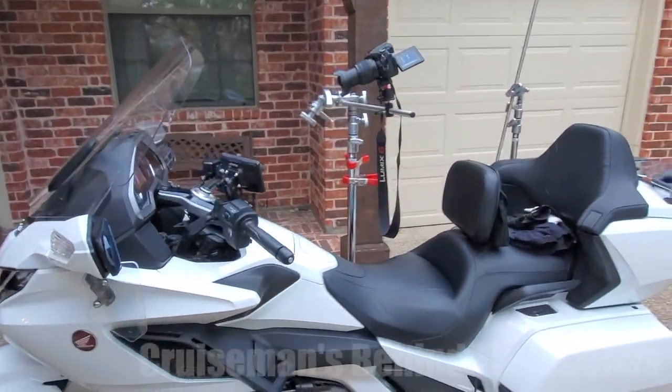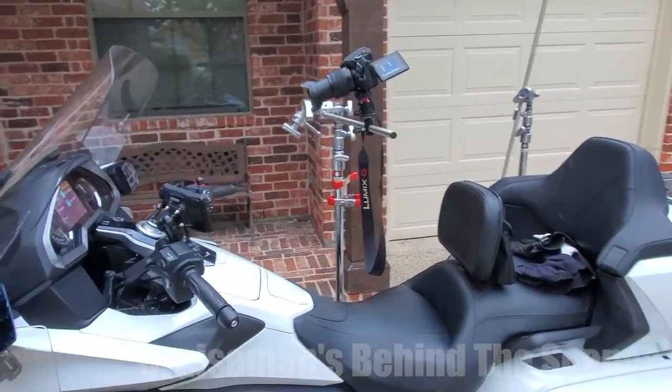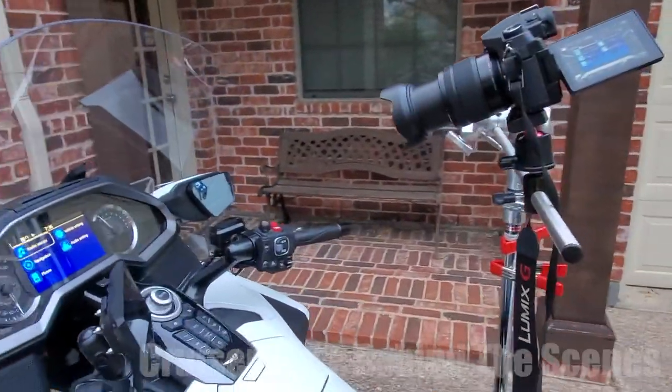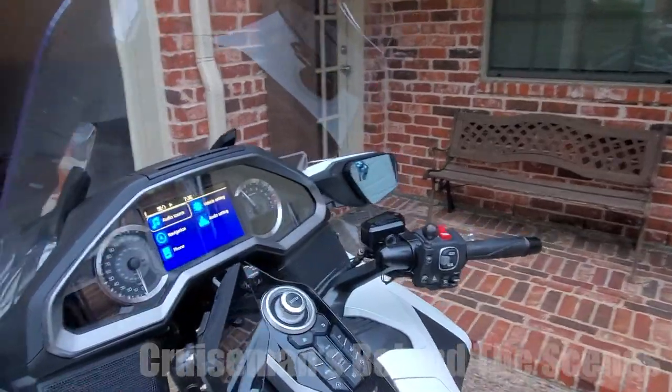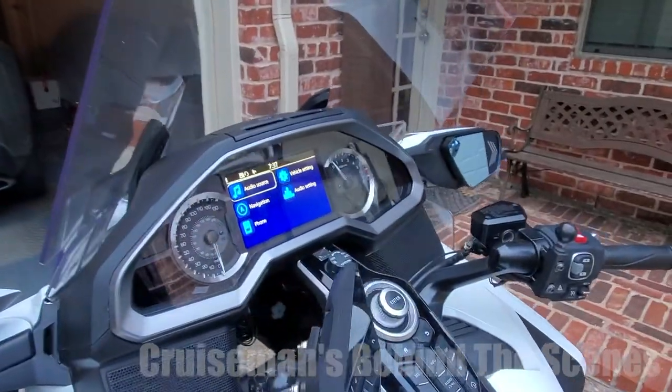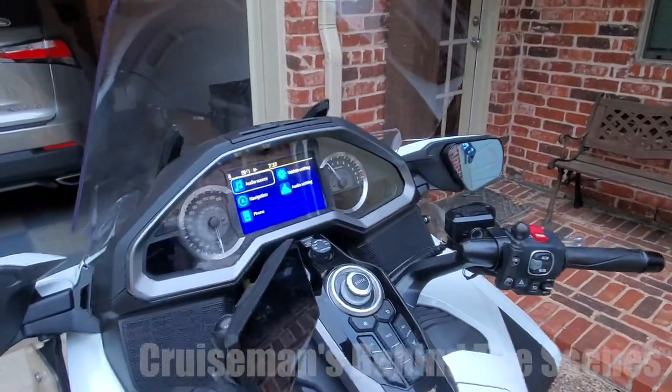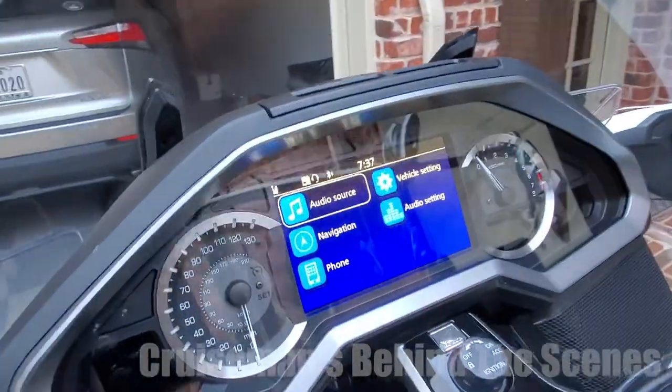Some of you have asked how I shoot some of these videos, so I'm going to show you. One of the things I'm doing today is shooting a video of the Honda Goldwing radio system — specifically how you set presets. That means I need to get a shot of the dash.